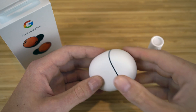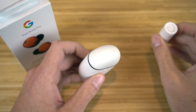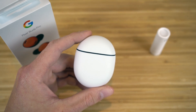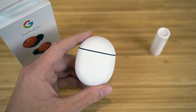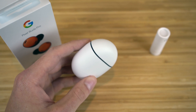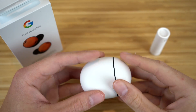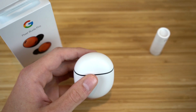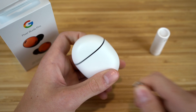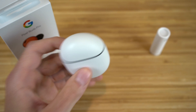When you unbox your Pixel Buds, you're going to see it comes with the earbuds themselves, the charging case, and an extra pair of ear tips that you can attach to your earbuds. The charging case is MagSafe compatible, so you can just place it on a magnetic charger. This charging case allows up to 31 hours of listening time. If you don't have a MagSafe charger, you can also use your Android phone's charger by plugging it in directly.